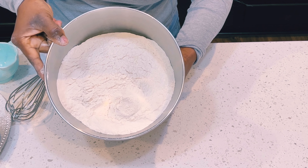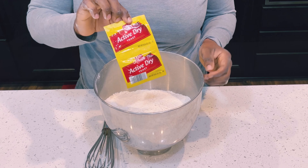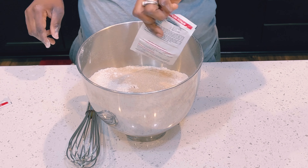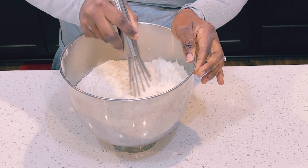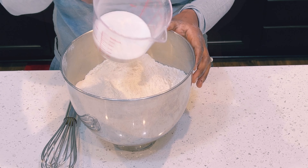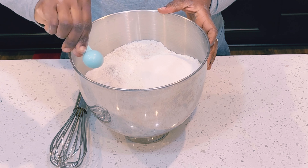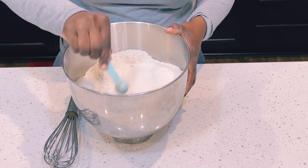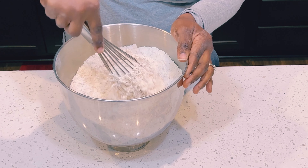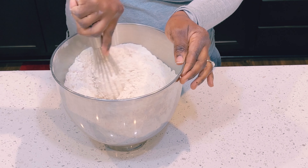I've measured six cups of bread flour. I'll go ahead and add my active dry yeast — I'm adding both packets, all of it — and then I'll give it a mix. Once that is mixed, I'll add in my sugar, my salt, nutmeg, and give it a mix. And that would be all for my dry ingredients. I'll go ahead and set that on the side.